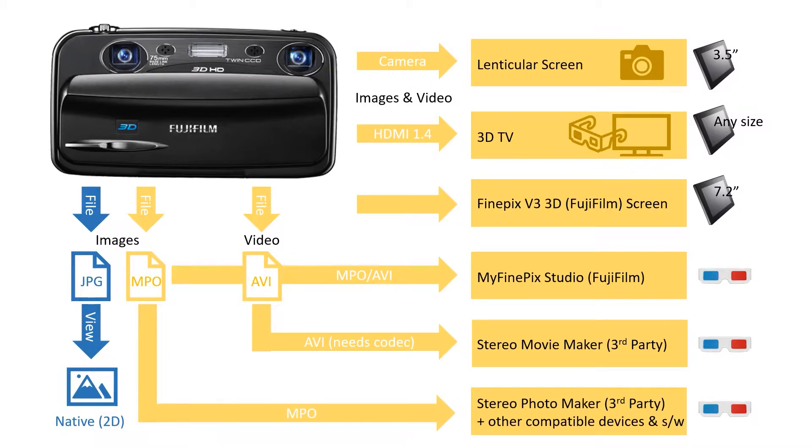On the image side, for the MPO files, there's also a piece of software called Stereo Photo Maker — the equivalent of Stereo Movie Maker for images, also free. I'll provide the download link. It allows you to view and edit MPO file content and export in various different formats to other devices, including side-by-side formats suitable for 3D TVs. Because MPO files have become the industry standard, there's now also a whole host of other compatible devices and software applications that allow you to view your MPO files natively.